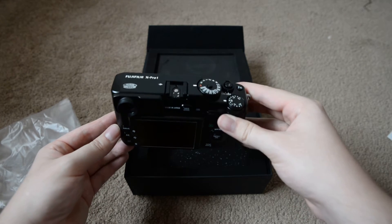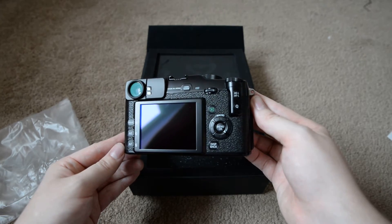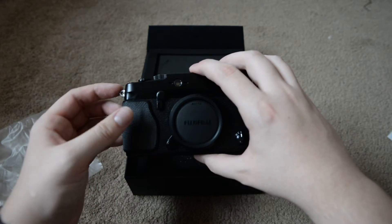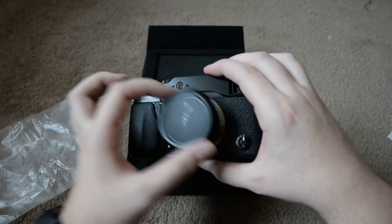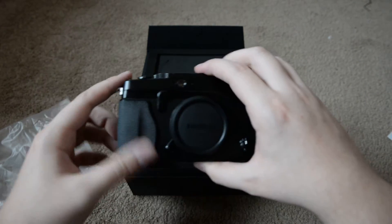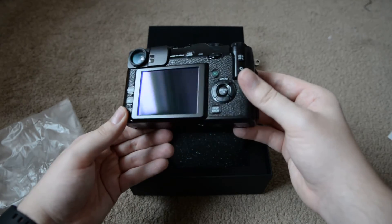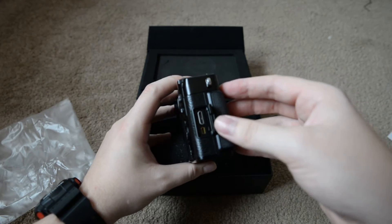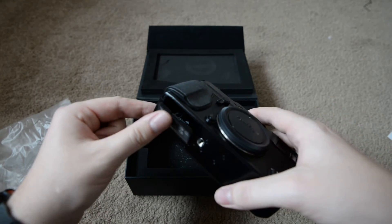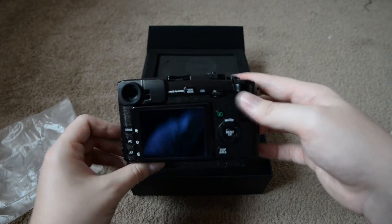Here we are — X-Pro1. I'll give you some views of it. Excuse the light. That's the back and this is the front. Already getting finger marks all over it. There's the nice APS-C sized X-Trans sensor. I can't wait to get some glass and put it on here. On the side here there's a sync port for flash and USB slots. The memory card goes in the bottom here with the battery. I know on the X-Pro2 you get two card slots on the side, and the X-Pro2 is obviously weather sealed, but I'm not spending £1,300 for that.